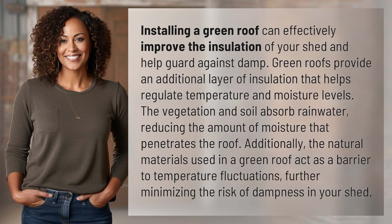The vegetation and soil absorb rainwater, reducing the amount of moisture that penetrates the roof. Additionally, the natural materials used in a green roof act as a barrier to temperature fluctuations, further minimizing the risk of dampness in your shed.